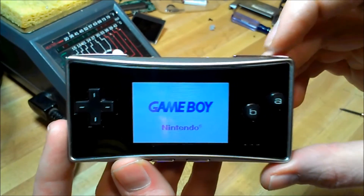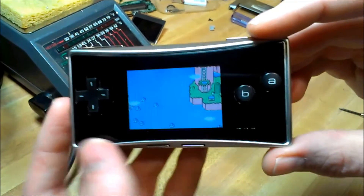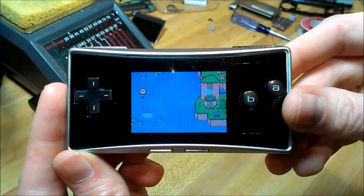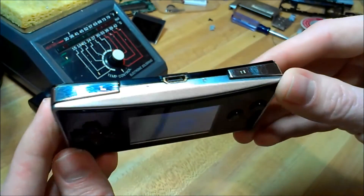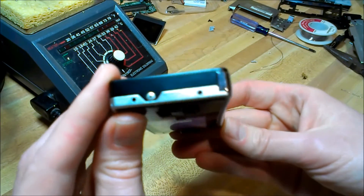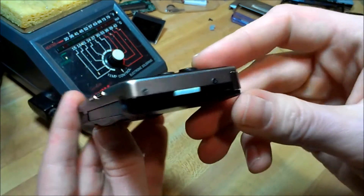Here is the finished project. Everything's fully functional — charges like it should, everything's working. I had extra parts from other Micros so I decided to combine the best parts and did a little color swap — got the two-tone thing going on. I think it turned out pretty good. I'll show you all the different angles here.